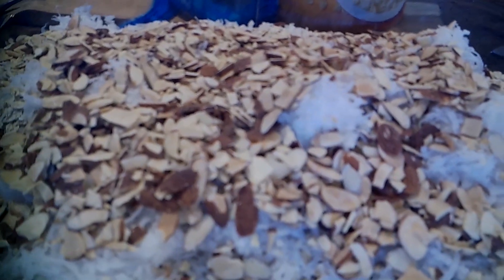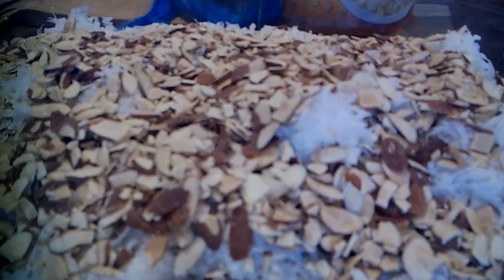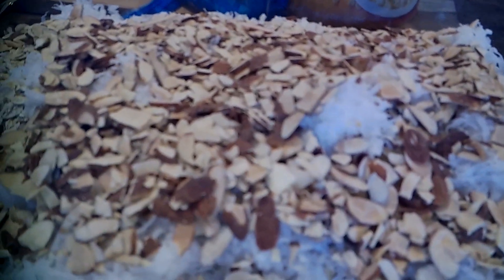You can add raisins, any kind of nuts you want, wheat germ if you want a little bit of extra nutrition, or pretty much anything you like in your granola.